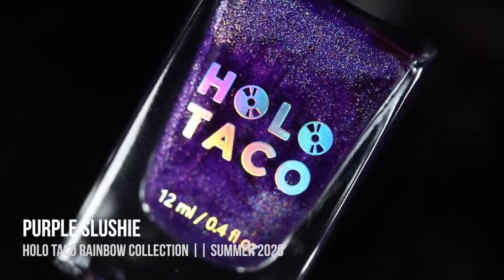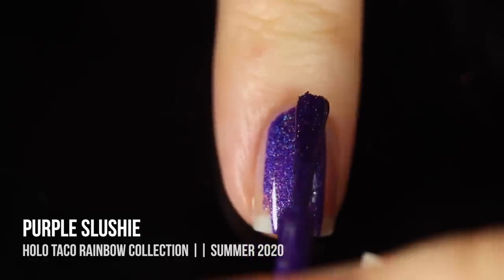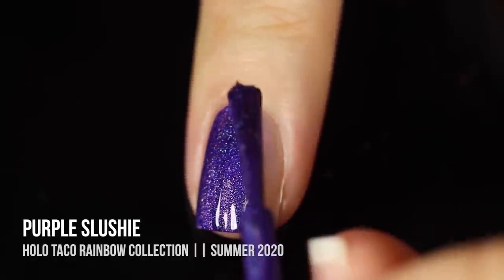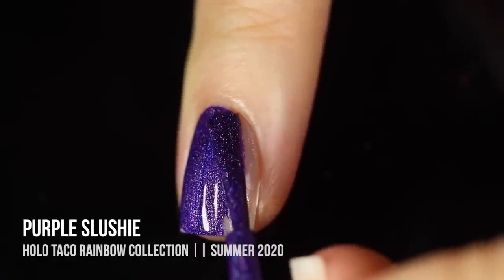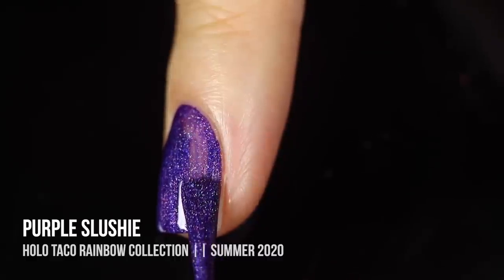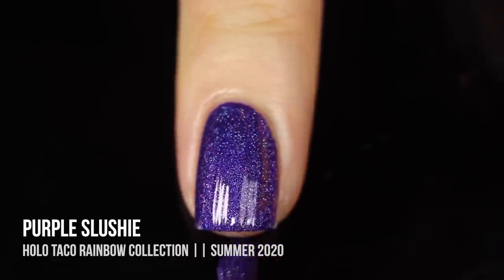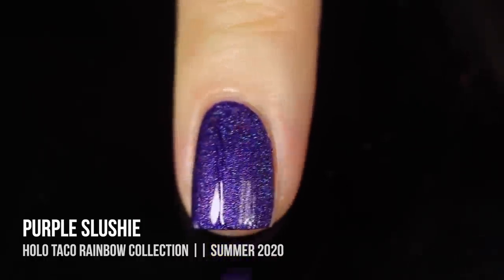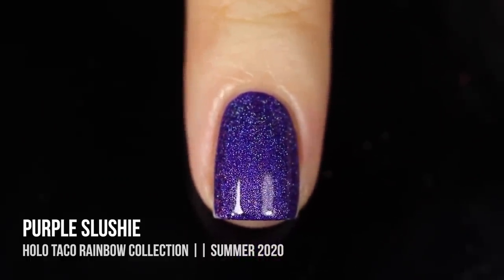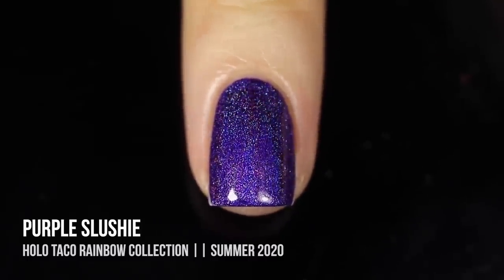Next up we have the shade Purple Slushy, a really beautiful cool-toned purple, almost like an indigo shade with a linear holographic finish. This was the one I was arguably the most excited about, and it did not disappoint. It was already starting to dry when I was applying it, which just shows you how incredibly quickly these polishes dry. My nails pretty much fully set within about a half hour. The holo coming through is gorgeous — almost like a royal looking shade. This is my favorite.